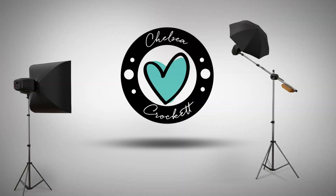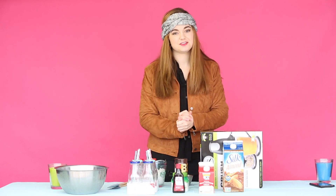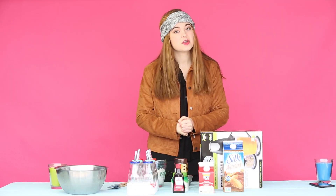Even though Nutella is not good for you physically, it's just good for the soul. So let's go ahead and make this Wendy's Frosty-inspired shake with Nutella.